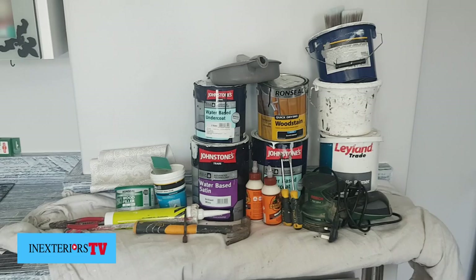Here's a selection of the tools and materials that are going to be needed for this staircase makeover. We've got some primer, undercoats and top coats, wood stain, a couple of paint kettles, a couple of paint brushes, a dustpan and brush, and a selection of fillers like two-pack filler and ordinary filler, plus some gorilla glue and a couple of screwdrivers.